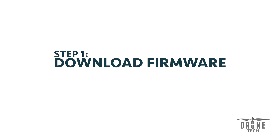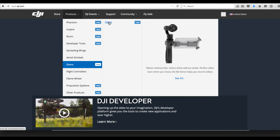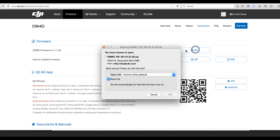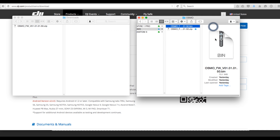In step one, we're going to download the firmware. To do this, visit dji.com, hover over Products, and then select Osmo. Then go to the Downloads page and click to download the firmware. It's good practice to store the firmware locally so you can reference it again later, so drag it to the hard drive, double-click on it, and extract the bin file.